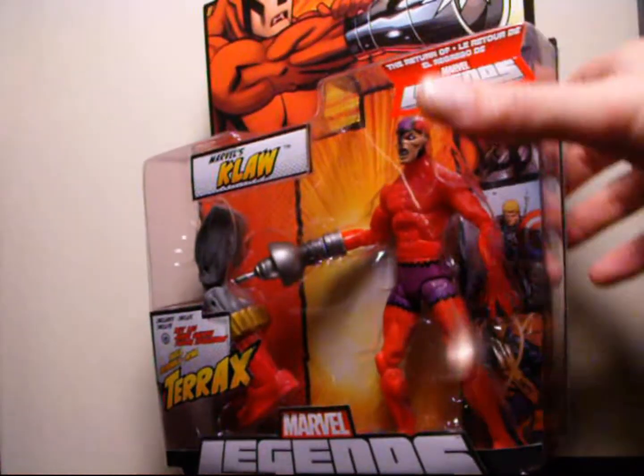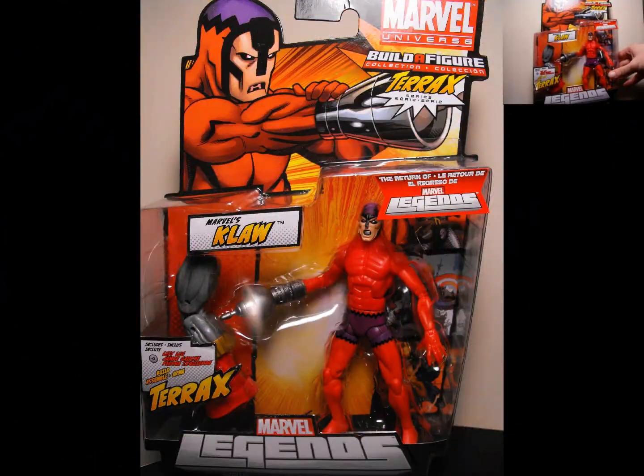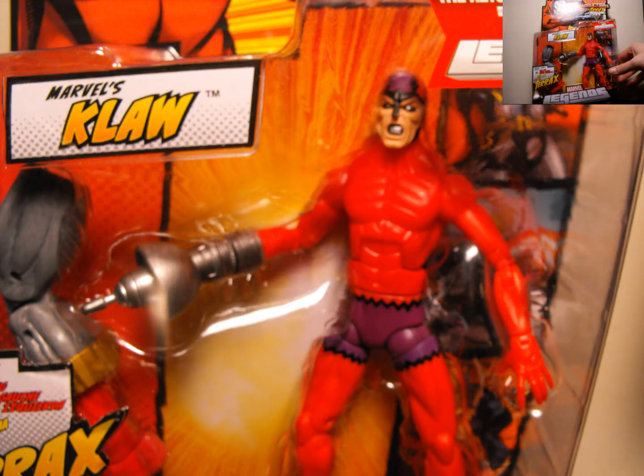Pretty cool. So we're just going to take a quick look at the front of the package — you have Claw in there, he comes with one of the legs for Terax. I do have this figure already — I bought him loose, also with Constrictor, off my boy Paint Customs, a local homeboy.